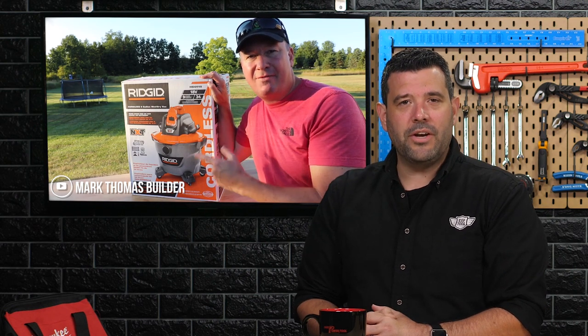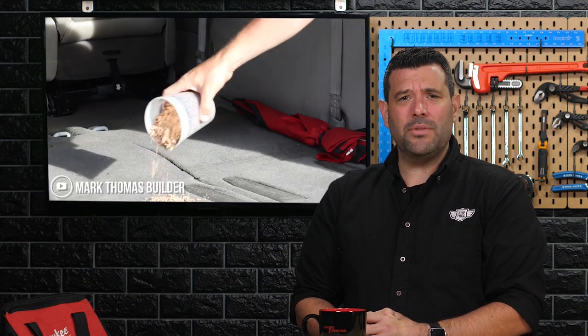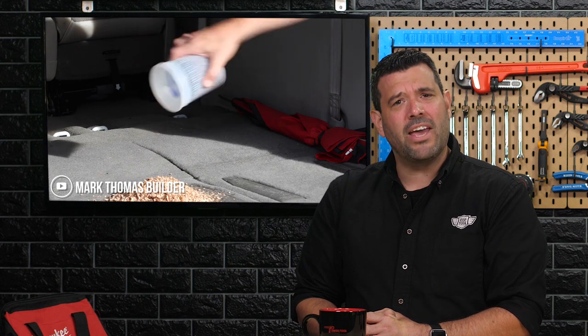Our buddy Mark Thomas figured we were still short at least one wet dry vac review this year and aimed to remedy that with the Rigid cordless HD 0918. He tests it with typical sawdust, nails, and even a bucket of water — but then he takes a hard turn and dumps a pile of wood shavings in the back of his wife's fancy minivan. Risky business, Mark. Donations can be made on Mark's GoFundMe page, and the memorial will be this Tuesday. You can watch his final video at MarkThomasBuilder on YouTube.